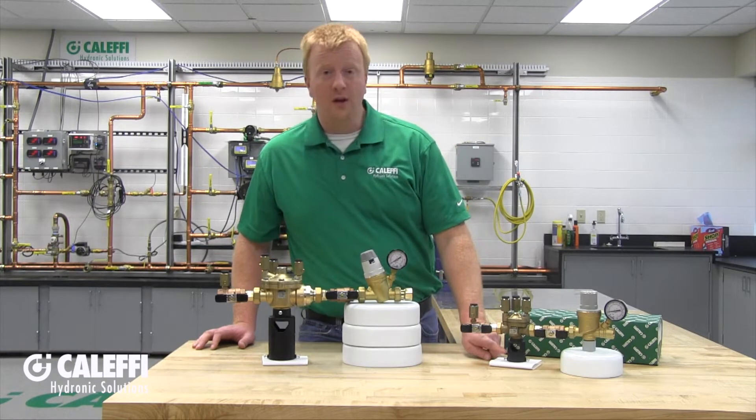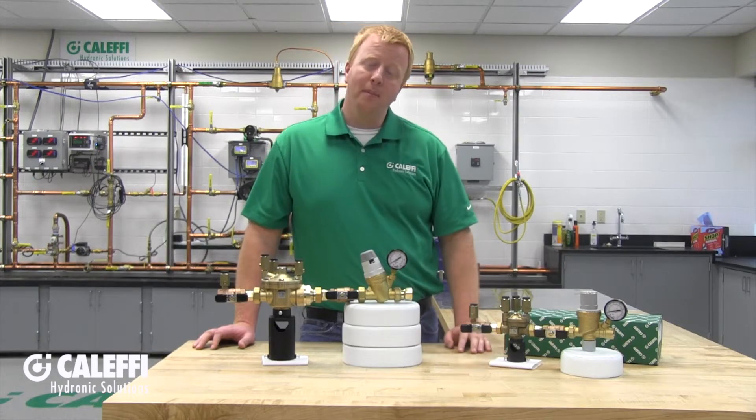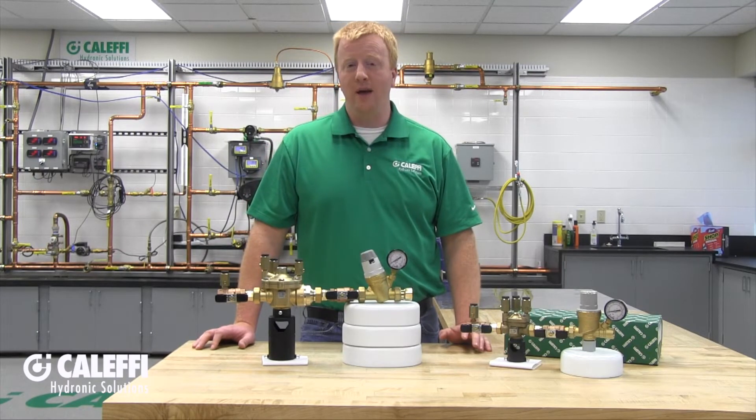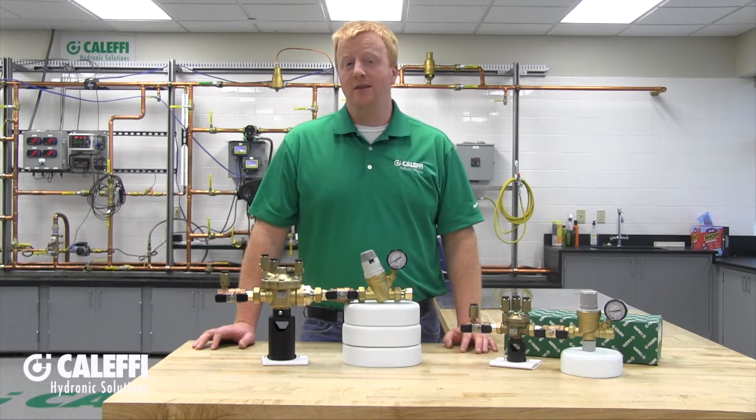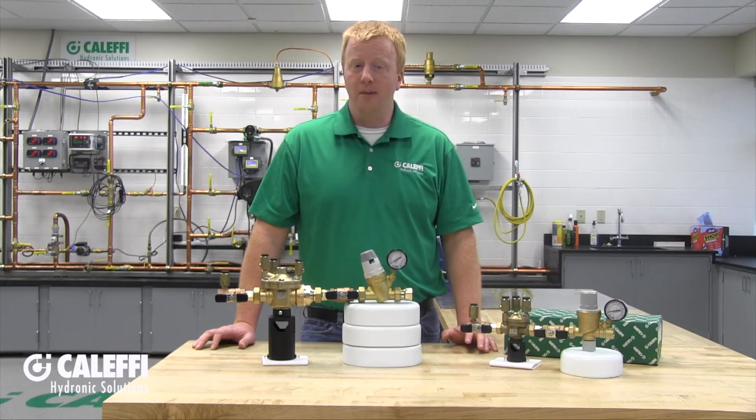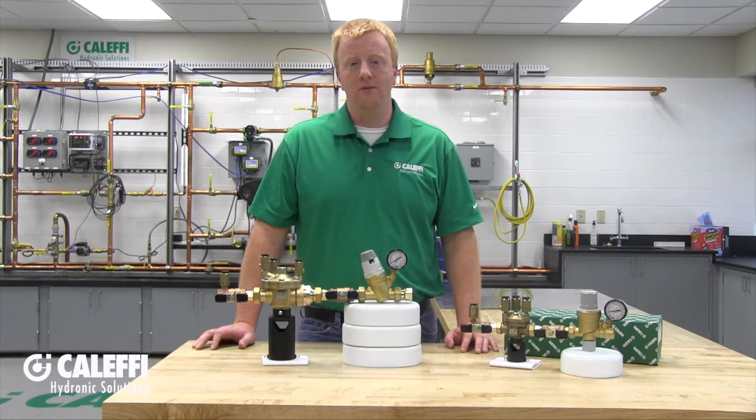The backflow preventer comes with a discharge air gap that will need to be assembled onto the backflow — it's pretty simple to click it and install it right in place. If you do need to connect a discharge pipe, you can use a one inch PVC coupling plus one inch PVC pipe, or inch and a quarter PE 4710 black polyethylene pipe, but be sure to check your local codes.